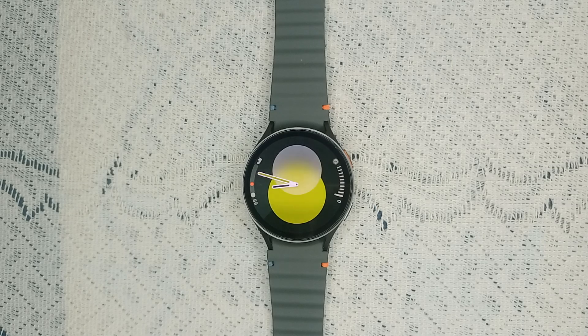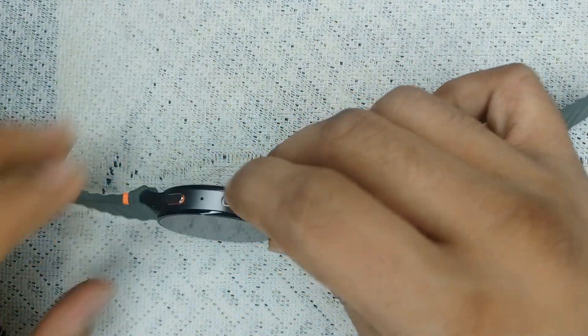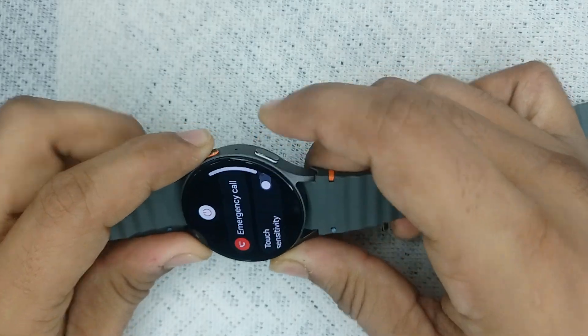Step three is to close and reopen the Samsung Health Monitor app. Sometimes the issue may come from a network issue or software glitch, so simply close the app completely on both your watch and your smartphone, then reopen it. If closing and reopening does not fix the issue, restart your watch by pressing and holding the power button and the bottom key together until you see the Samsung logo on your screen.